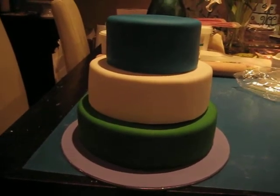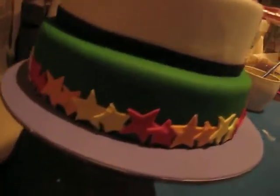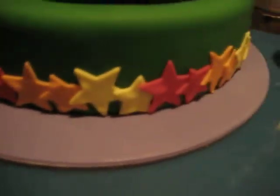A little bit more of the cake has been done. I did the border for the bottom — just cut out stars — and the top tier border as well.